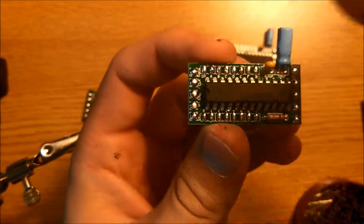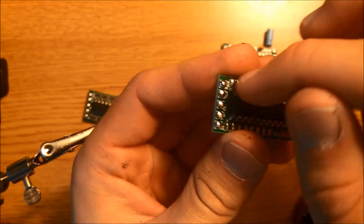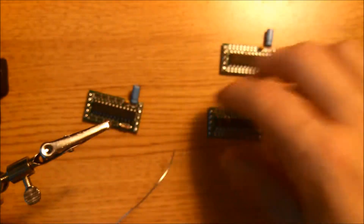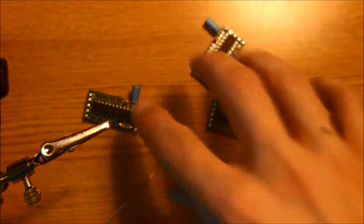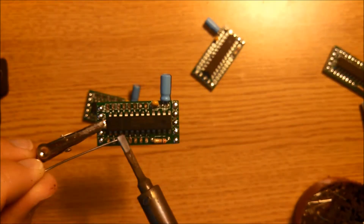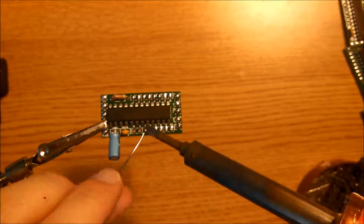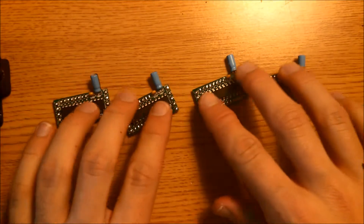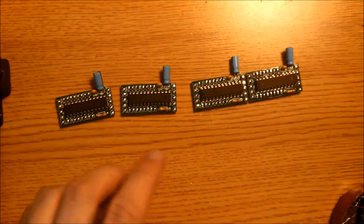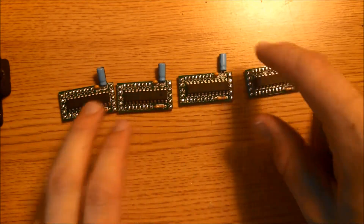A completed circuit board should look something like this. We have tinned this side, this side, this side, and that side. I'm going to go ahead and tin the top and bottom of these other three boards. Now that all the pads on these matrix driver boards have been tinned, we're going to go ahead and start connecting this board to this board, this board to this board, and this board to this board.